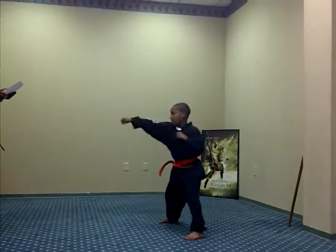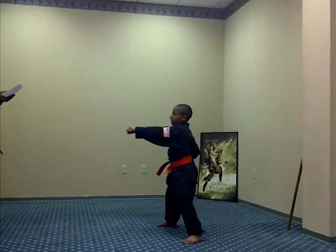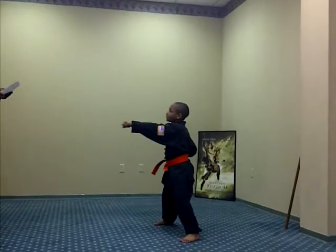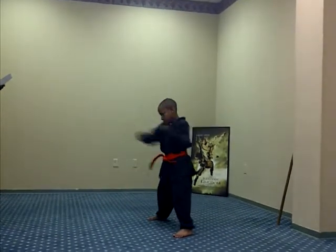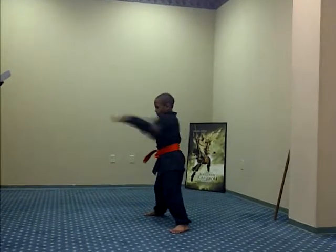Three punches. Ready, one, two, three, Sanchi, four, five.